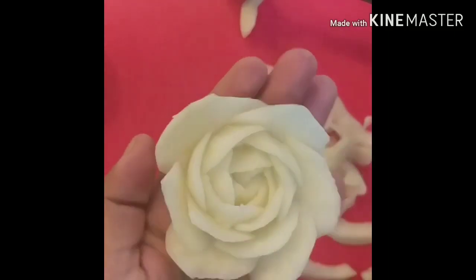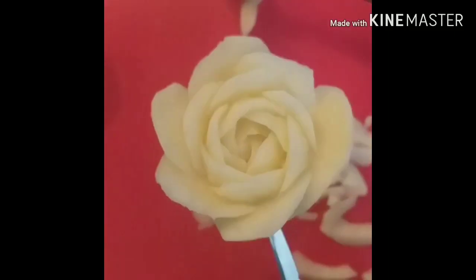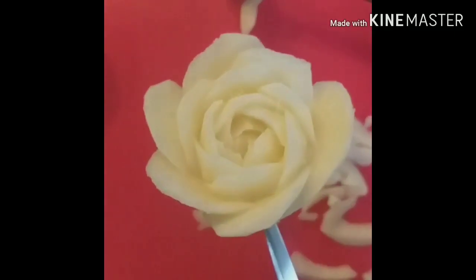Guys, this is the first half of our turnip — the white rose. Tingnan nyo naman kung gaano kaganda ang ating ginawa! (Look at how beautiful what we made!)